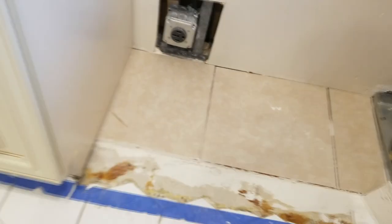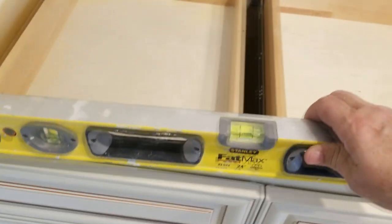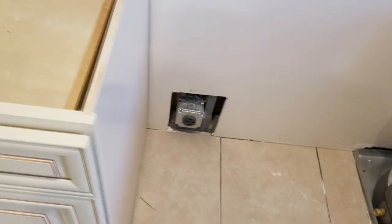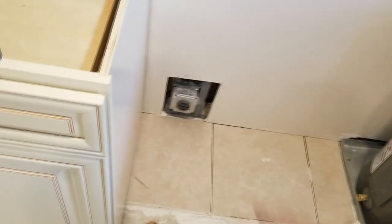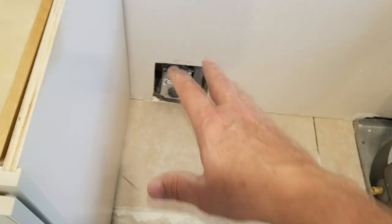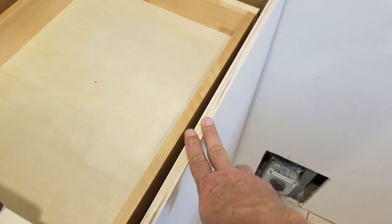You can see here that we're nice and level front and back, and side to side — right smack dab on. That's why you go through this little bit of extra work — it just makes things a lot easier when you can slide all your base cabinets in. Since these tiles are all level with no lippage, if there were another cabinet here they would both be the exact same height, which would be perfect for your granite so you're not playing games with shimming.